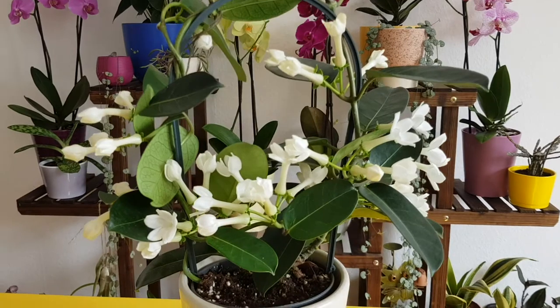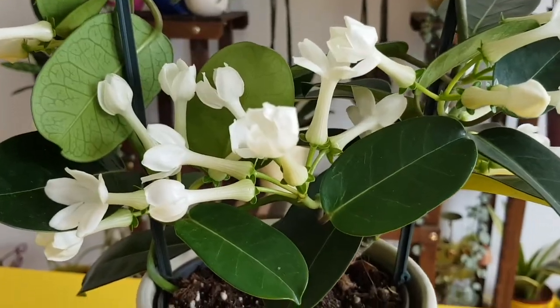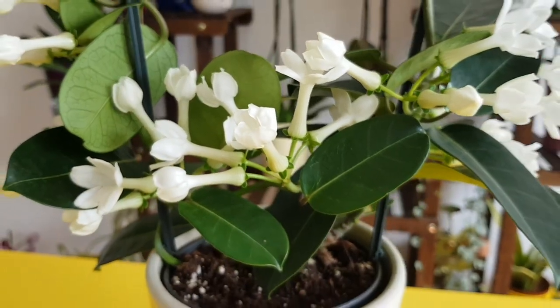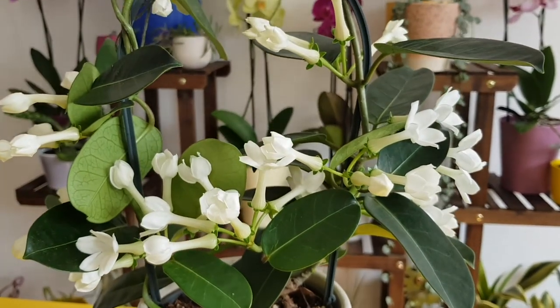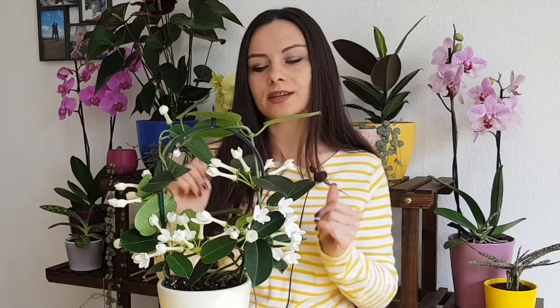If you have any questions about this plant, you can write them in the comments and I will be happy to answer them. I also have a question for you — I want to remove this trellis here, but I'm not sure if it should grow hanging or if I need to make another trellis. I would like to see your options and maybe you can give me some cool ideas of how to grow and shape this plant after repotting.